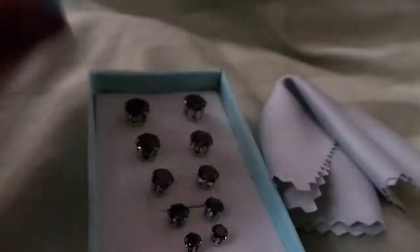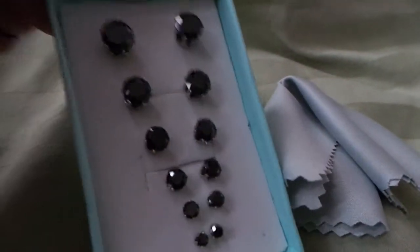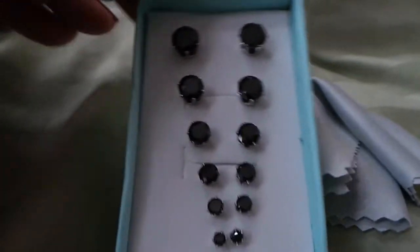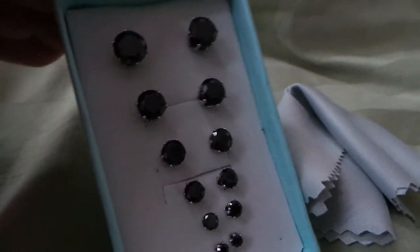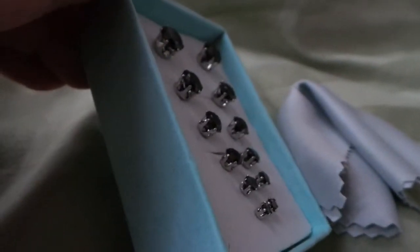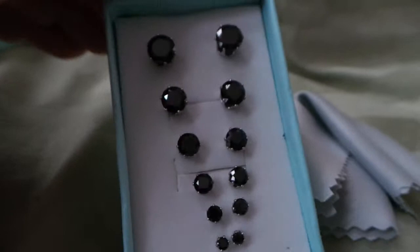Hello there. If you have multiple ear piercings, or perhaps you just want an assortment of sizes to wear for different occasions, or maybe you'd like to share your earrings and give a pair or two to someone you care about, this is a really nice set.